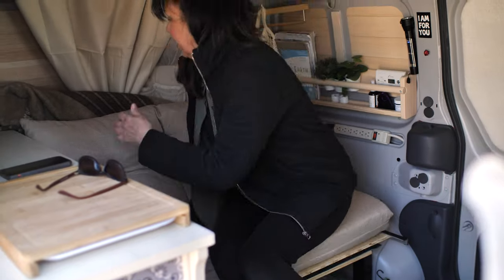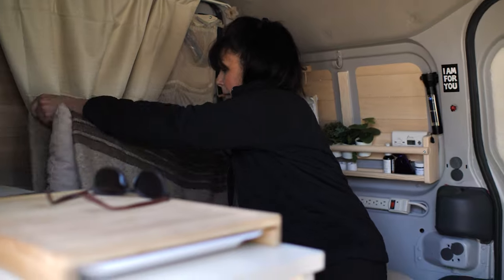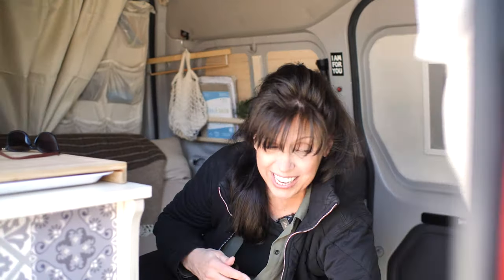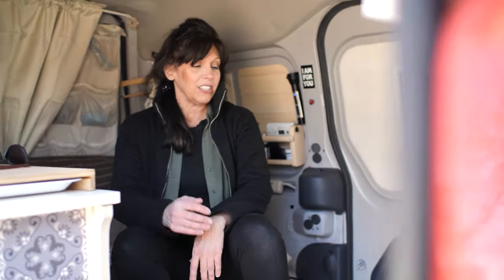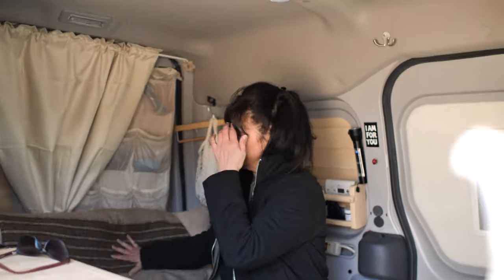Some people in bigger vans have their beds made all the time. I thought about whether I'd want to be making my bed up and down every day, but I make my bed at home anyway. As you saw, it takes literally two minutes, and then I've got a nice little sitting area again.